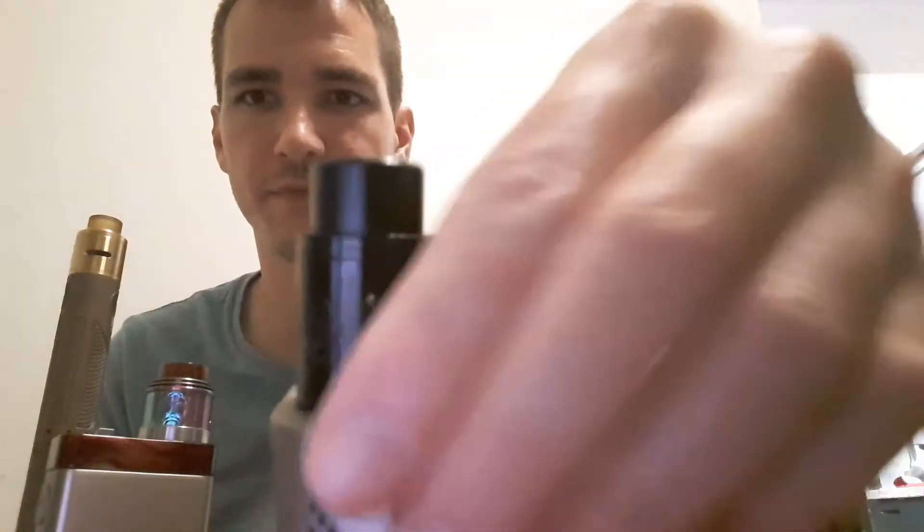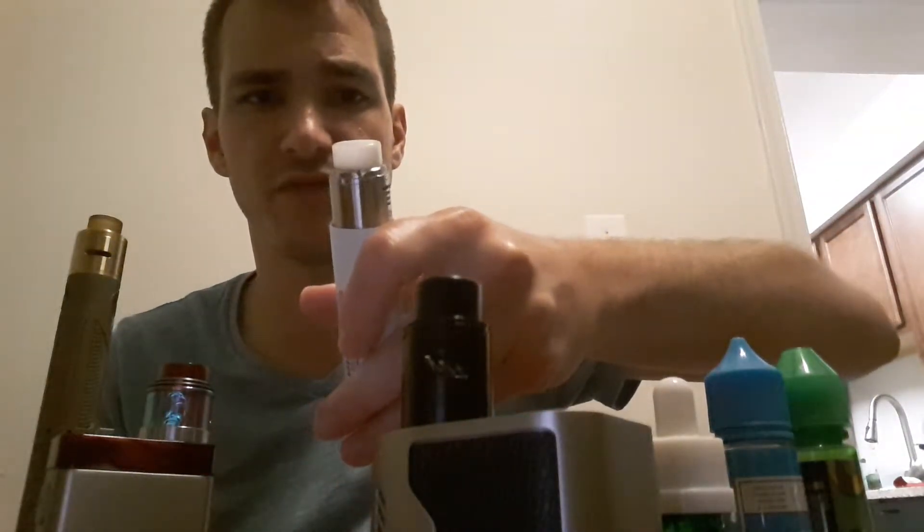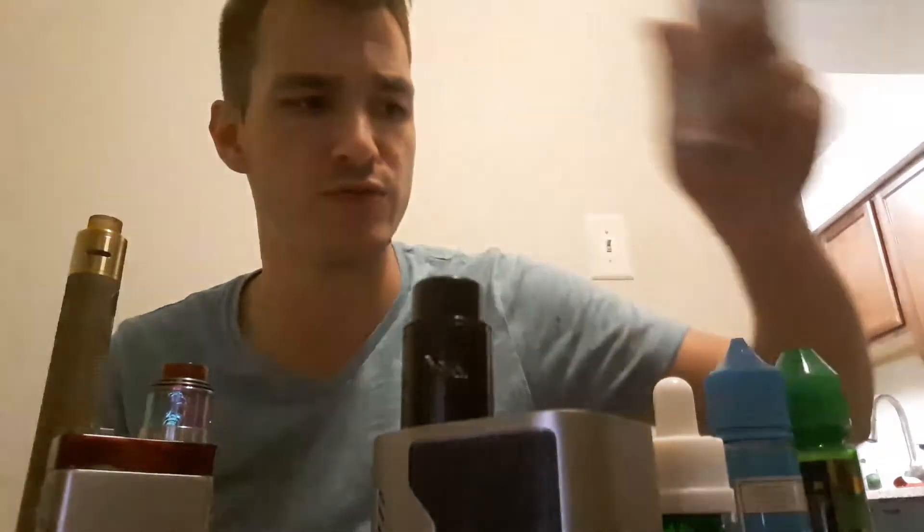We got the Drop Solo, and we have the Troll — I like it in black because you really can't see the troll on there. This is the 22 millimeter. I got the secondary tip on there; the other one was just way too small. Same thing with the Drop Solo — the other tip was just ridiculously small and felt weird, so I put my custom Goon tip on there. Then last but not least, we're not going to review the Guillotine because I don't really have any urge.